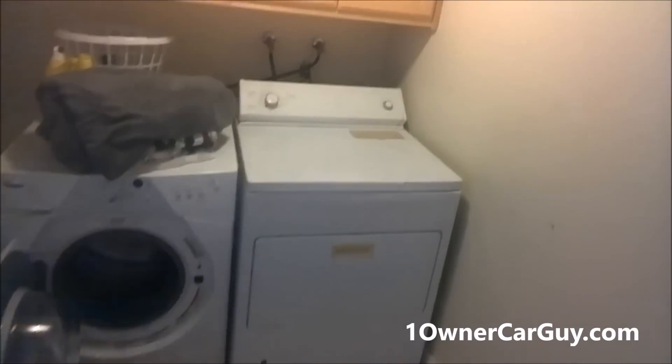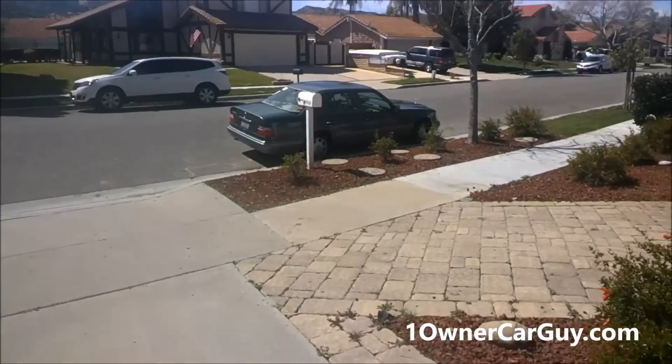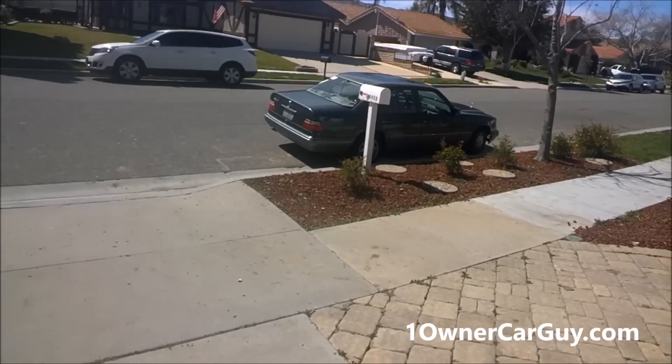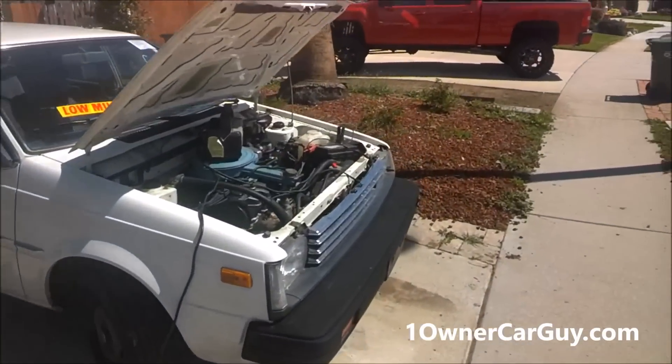It ain't quiet, it ain't pretty, but it's drying. I'm gonna get some stuff done right now. I've actually got the power washer loaded in there and I've got this charging.